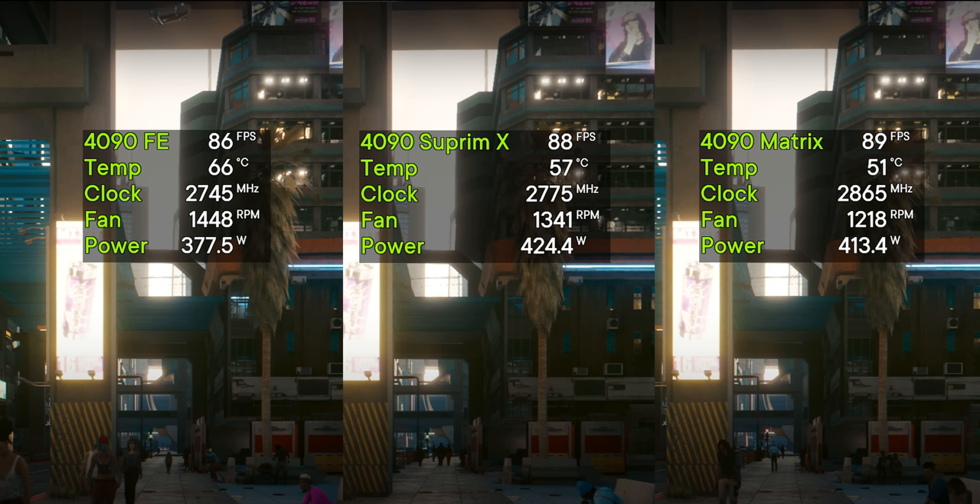Surprisingly, the Matrix doesn't pull as much power as you'd think. I was expecting it to pull close to 500 watts out of the box just by the look of it, but it seems relatively under control.